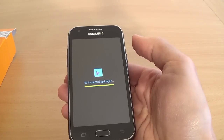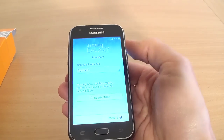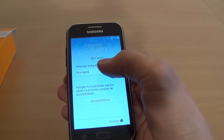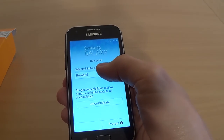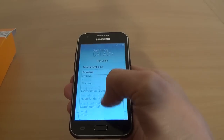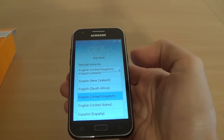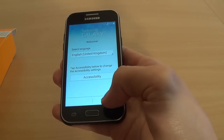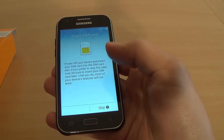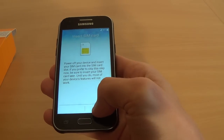I think now it's over. Now select your home language — I will select English, United Kingdom English, and click start. I don't have a SIM card right now and I will click skip.